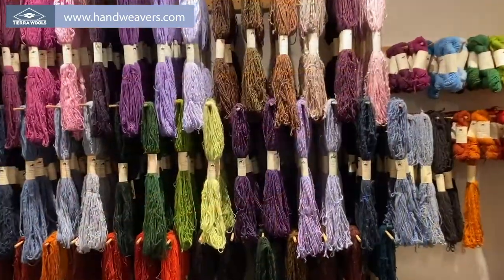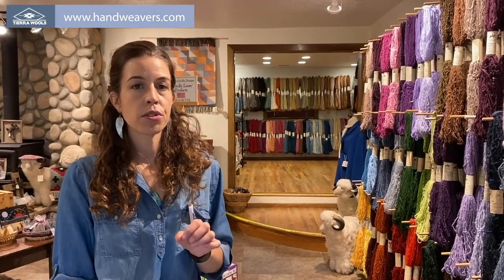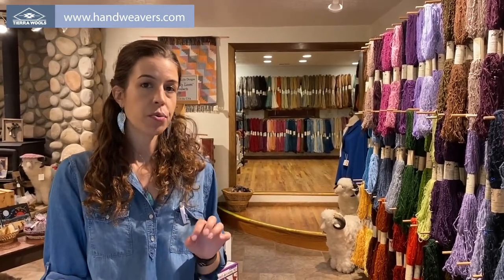We also have the plain white or gray yarn that you can purchase to dye your own. Thanks for visiting us here at Tierra Wools. To order or to find out our hours, please visit www.handweavers.com. See you soon.